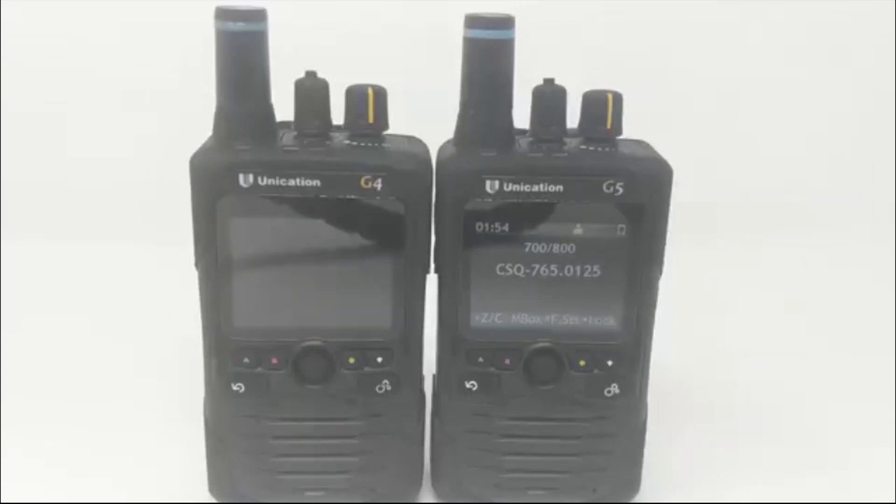We usually program for P25 trunking systems because conventional programming is a little more involved and you cannot listen to both trunking and conventional channels within the same zone or knob. Separating them isn't difficult, but you have to be aware of the difference between conventional and trunking so you don't end up putting both on the same system, in which case you wouldn't be able to hear either.